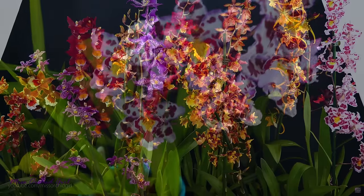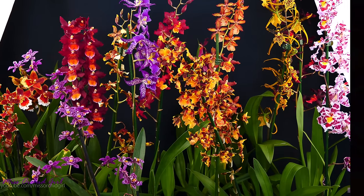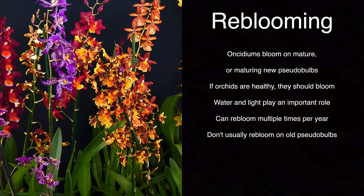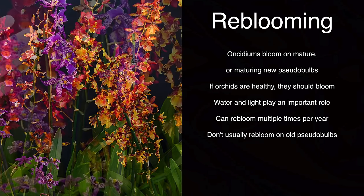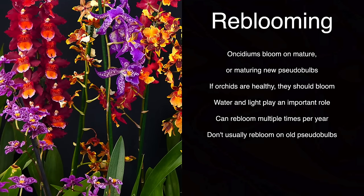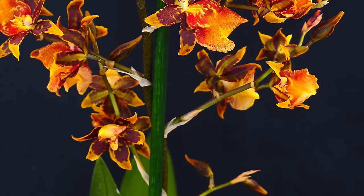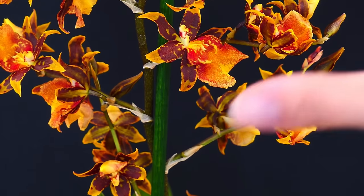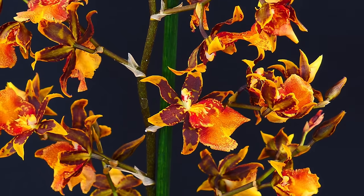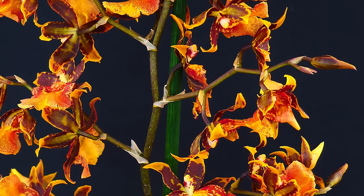Reblooming Oncidium orchids isn't hard and there's no trick like we have with Phalaenopsis, in which we can play with the temperature to trigger a flower spike. Typically, whenever a new pseudobulb matures, if the orchid is healthy, it will bloom. Many Oncidiums choose to bloom in spring or autumn, but it's not a rule. If the pseudobulbs are large enough, the orchid has a good root system, it receives enough light and adequate fertilizing, then it should bloom. Overall, the healthier and less stressed the orchid is, the more chances you have of it re-blooming or producing a great show.